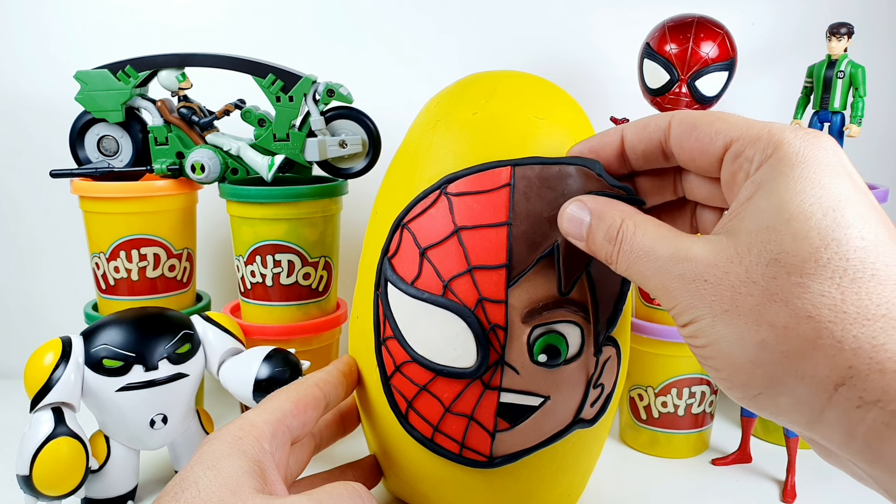We have a lot of surprises with Ben 10 and Spider-Man. Now let's start with the surprise egg. This is the Spider-Man Marvel Avengers Assemble.